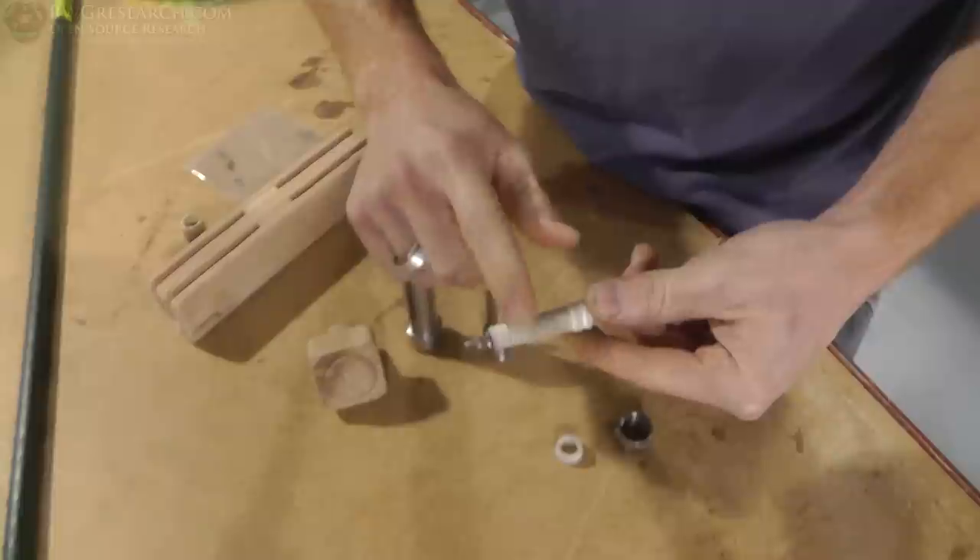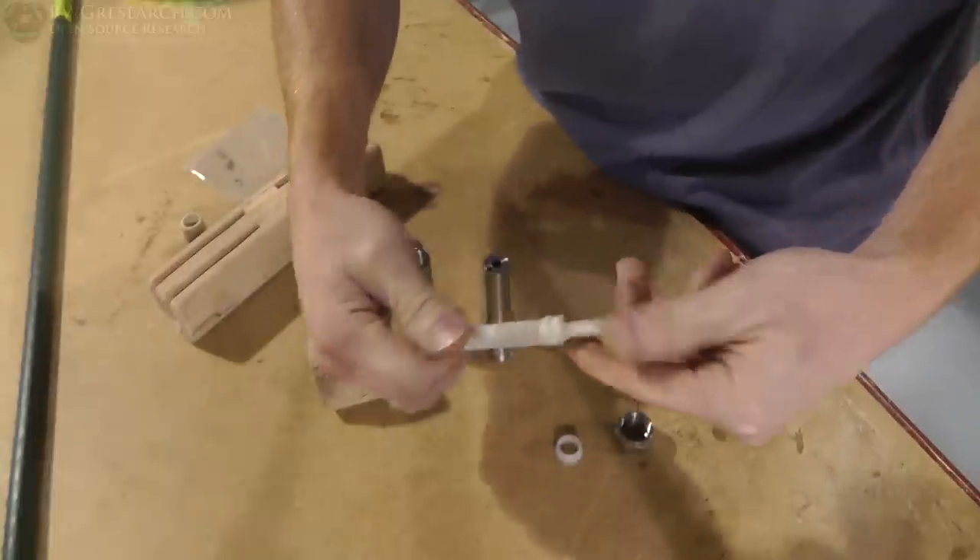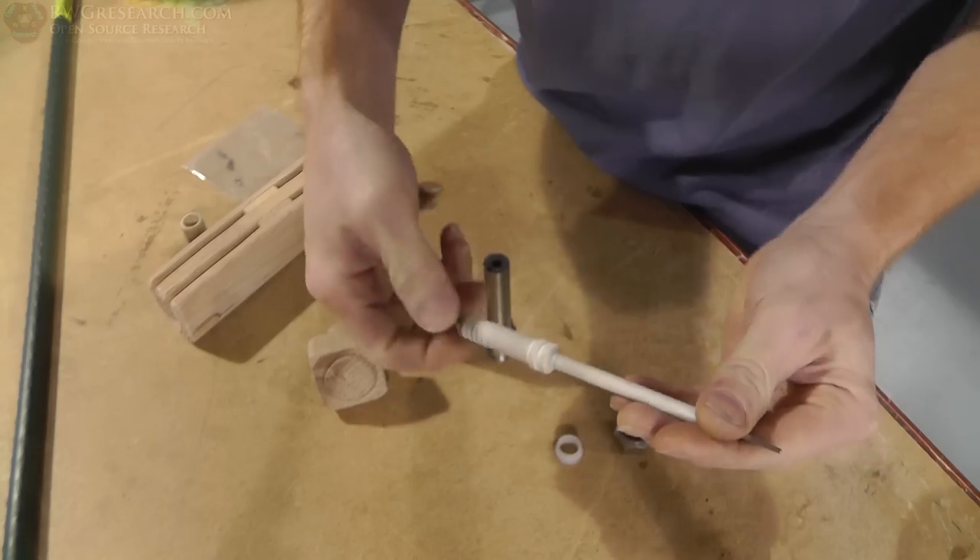It appears that another individual may have threaded the backside of this to make it adjustable, which is a great idea.